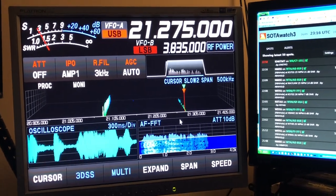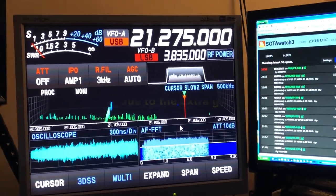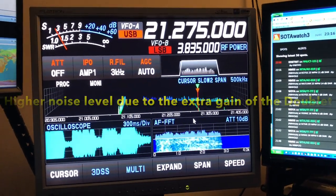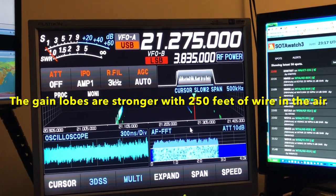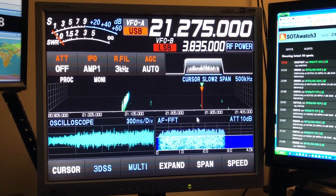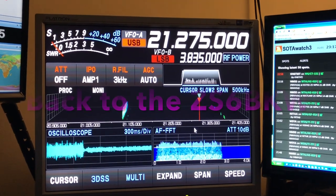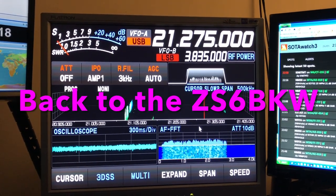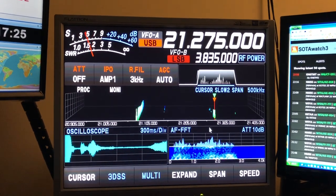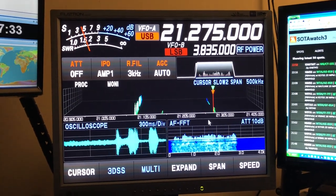Just for grins, I'm going to switch over to the doublet — 160 meter doublet, 250 feet of wire fed in the middle with ladder line. More noise coming in because this frequency has got more gain. Now we'll do a signal comparison. You can see it on the scope down there, the difference in the noise. There he is on the doublet, and there he is on the ZS6BKW. It's just magnificent what that ZS6BKW does, even on this band.